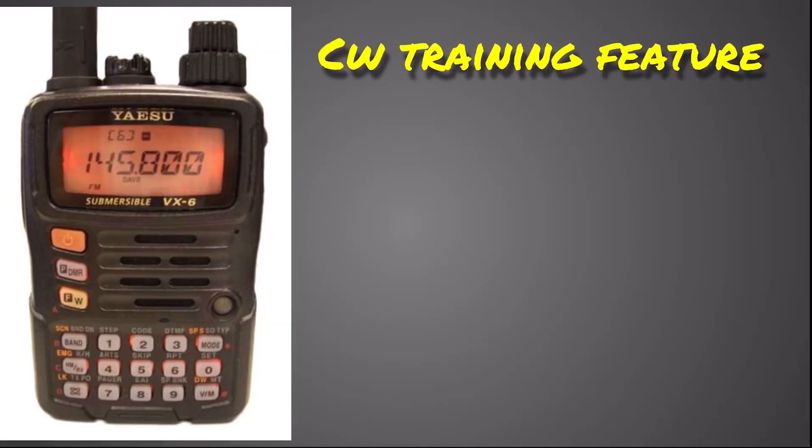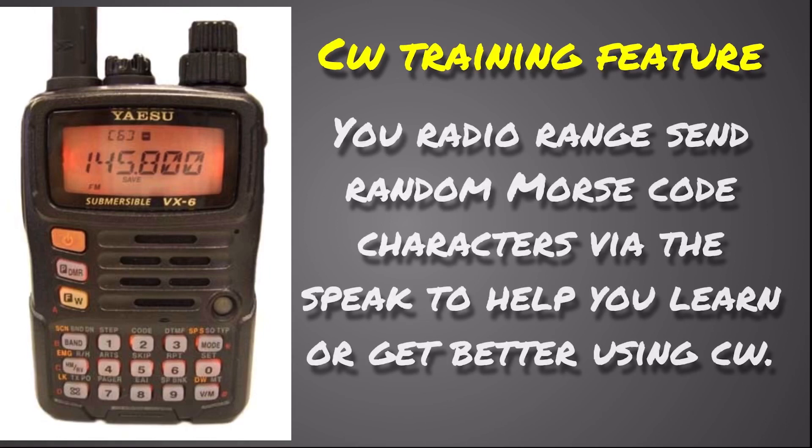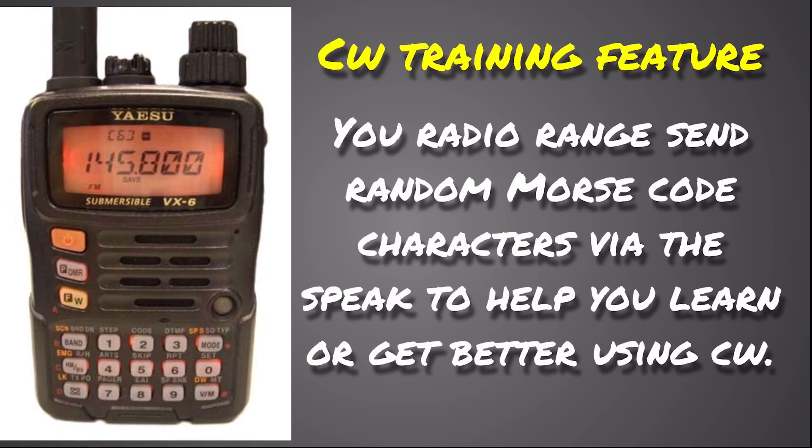One thing I saw with this radio that I've never seen in any other radio — and I could be wrong, so if you know of another radio that has this, leave a comment below — is a CW training feature. The radio will send random Morse code characters via the speaker to help you learn or get better at CW. You can set the speed and the tone, and it just sends random characters so you can practice learning Morse code.